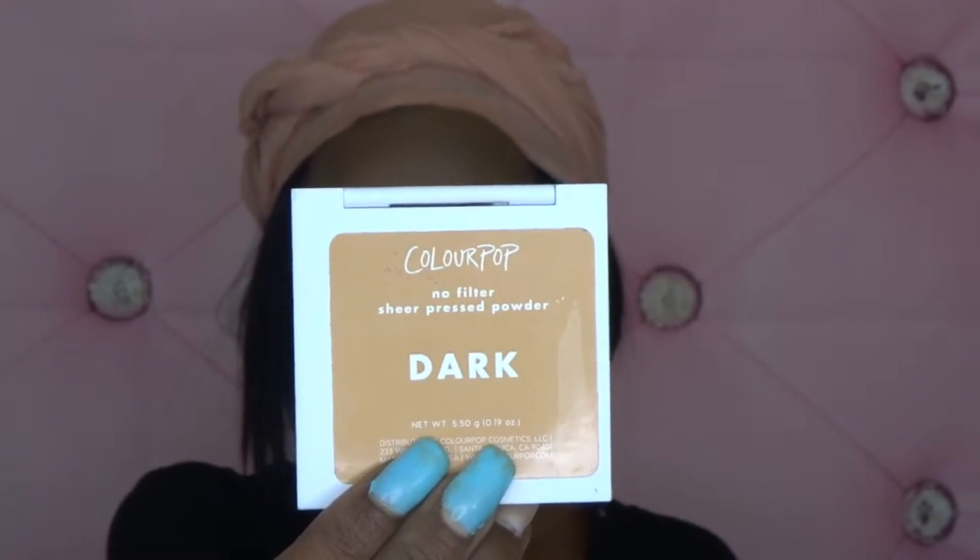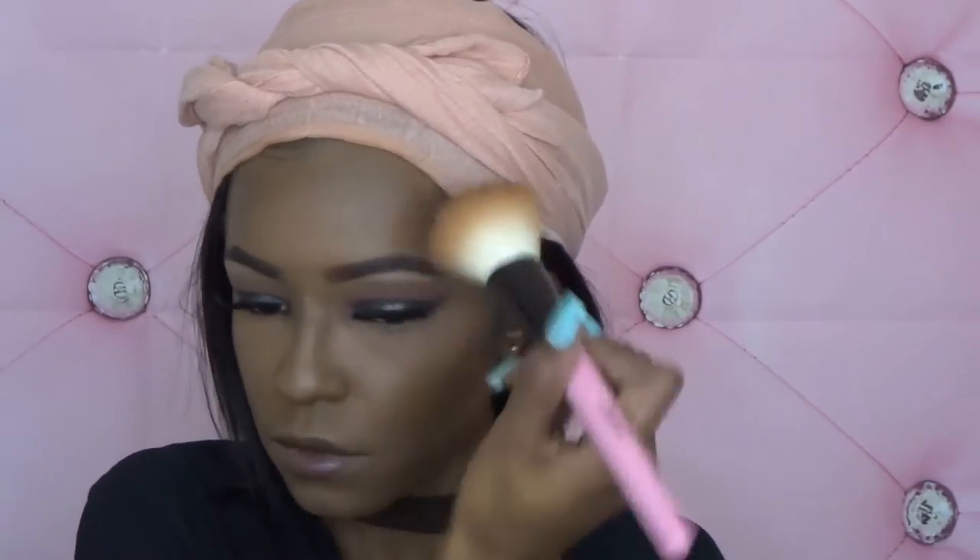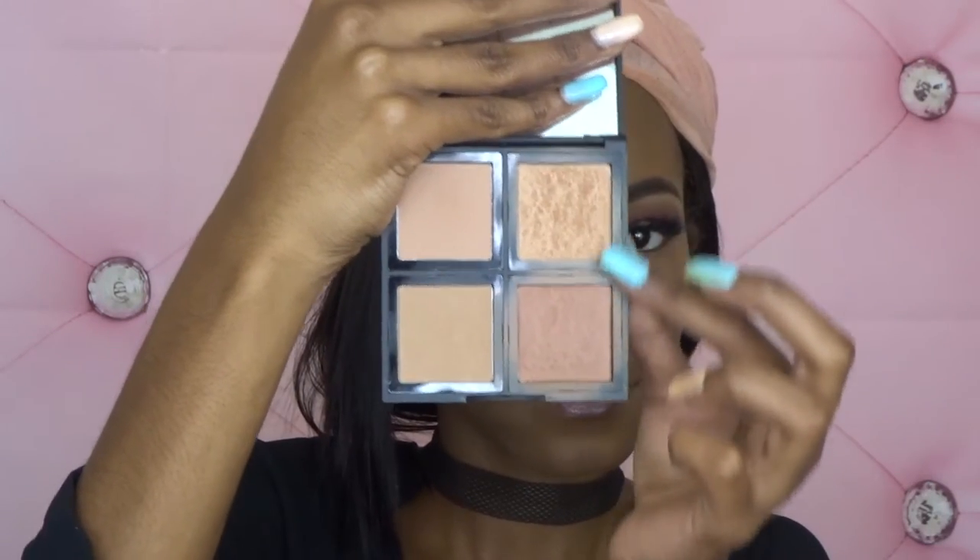To set the rest of my face, I'm using the ColourPop No Filter Pressed Powder in Dark. To bronze, I'm going to be using those two shades from the e.l.f. Bronzed Beauty Palette — I think that's what it's called.